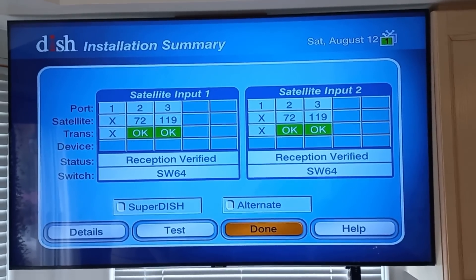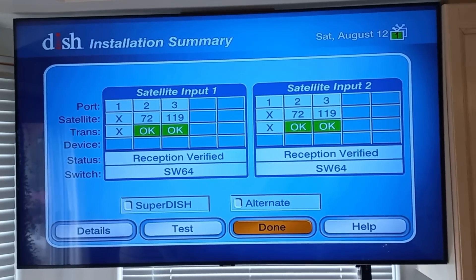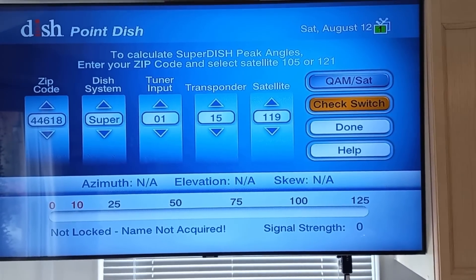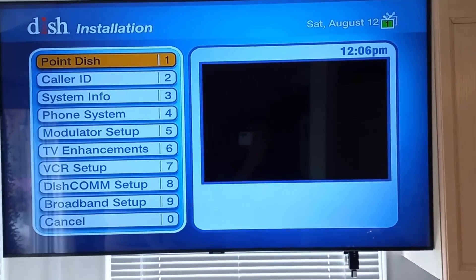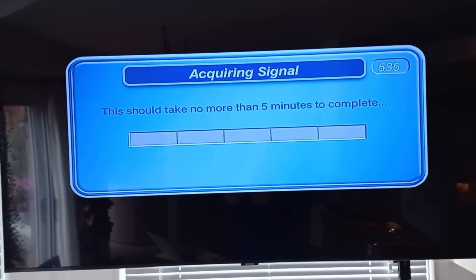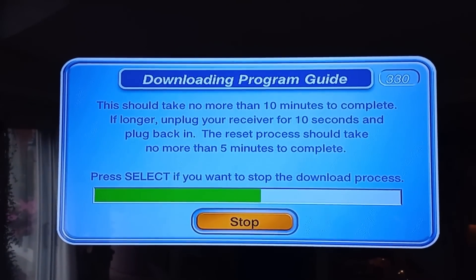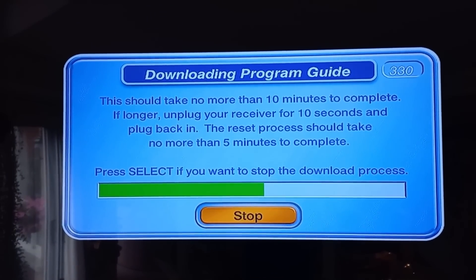The switch test is done and we have satellites 119 and 72 verified. I'm going to say done — check switch comes up, but let's just get over and see what we can pick up if anything. Now it's downloading the program guide, which takes about 10 minutes. I'll be right back.